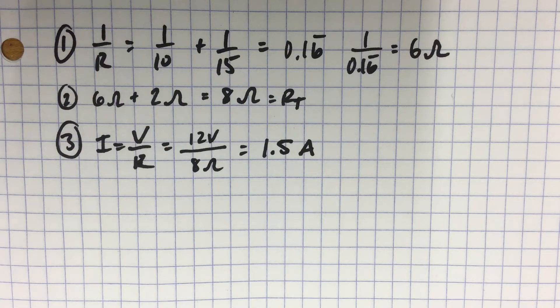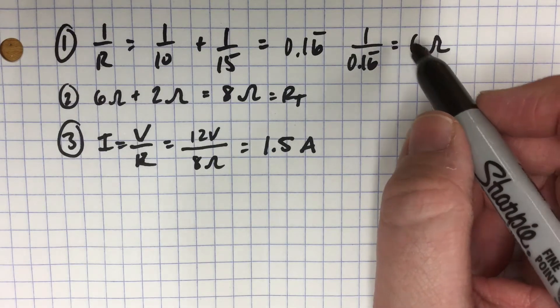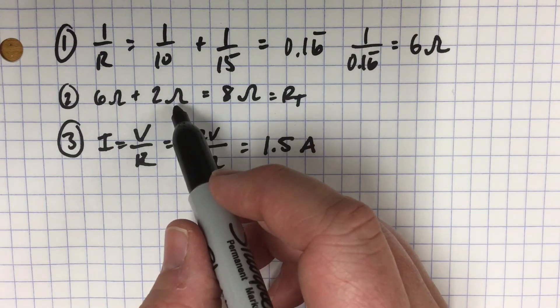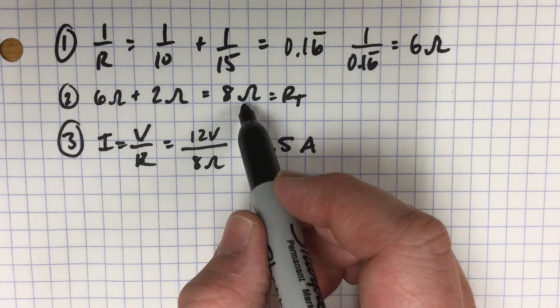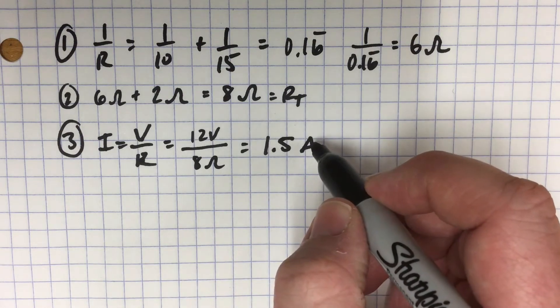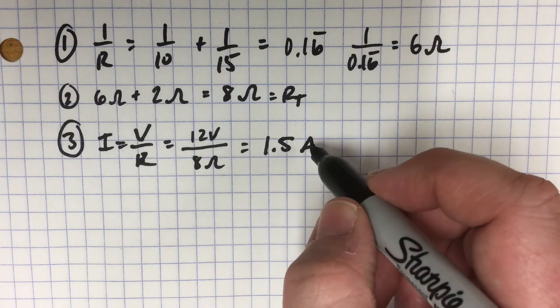So far in this first circuit, we have our resistance of the parallel component added to the 2 ohms of the individual component, so we have 8 ohms total. With our 12 volt battery, we end up with 1.5 amps.